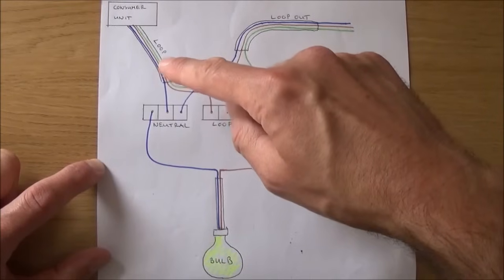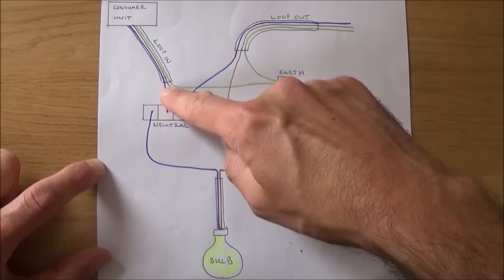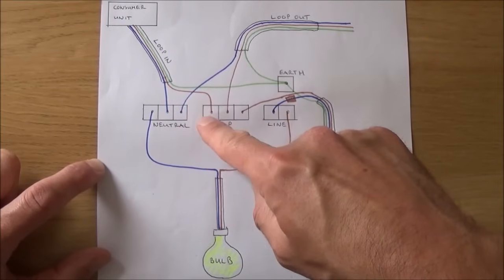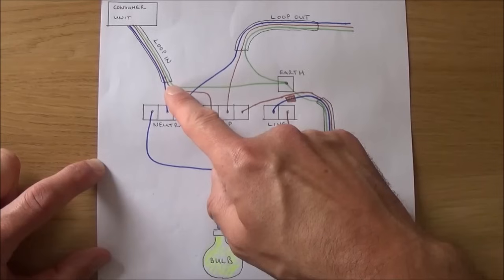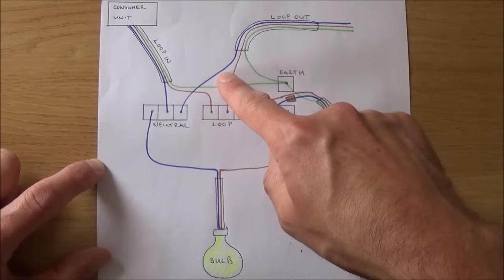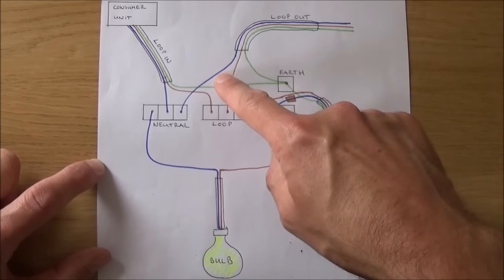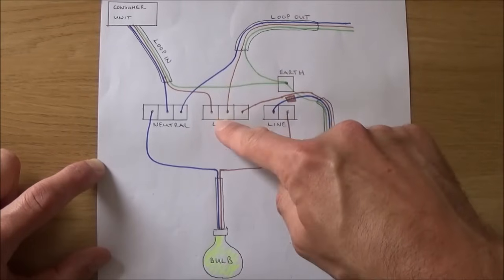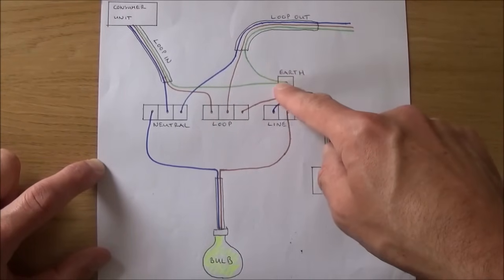On the looping cable we take the blue neutral wire and place it into the neutral terminal, we take the brown live wire and place that into the loop, and we take the green earth wire and place that into the earth terminal. On the loop out we do exactly the same: the blue neutral wire into the neutral terminal, the brown live wire into the loop, and the green earth wire into the earth terminal.